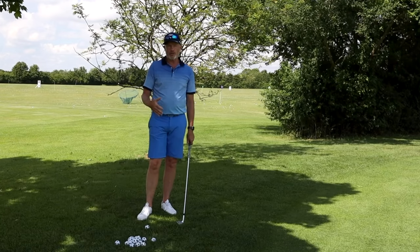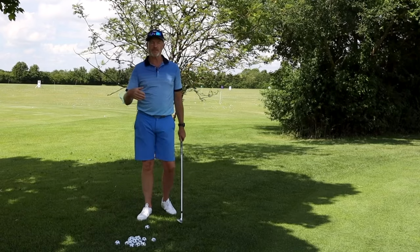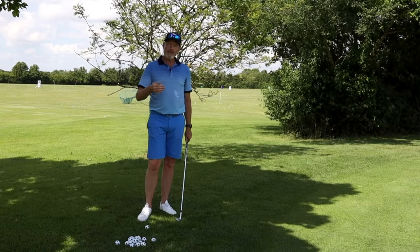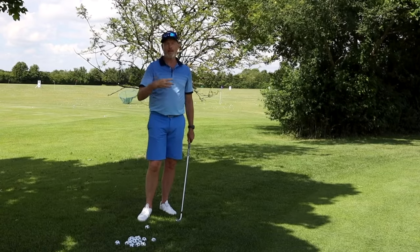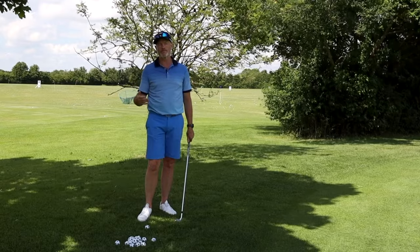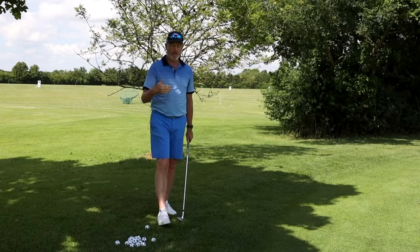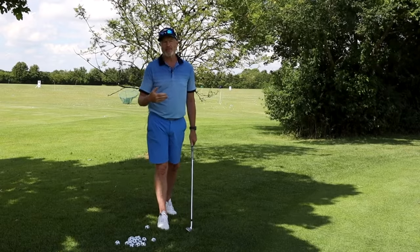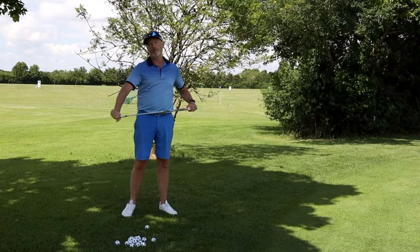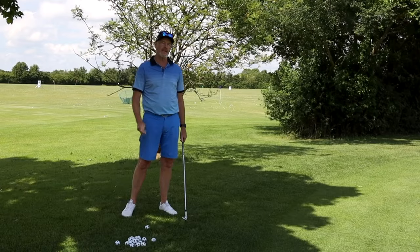The basics of the short game and the basics of the full swing are going to be very, very similar. We like to call the chip the baby swing, so basically if you are correctly practicing your short game you are actually helping your long game. One of the main problems we all have as beginners or even advanced players is getting into our heads that the loft will lift the golf ball into the air and we don't have to do anything to help it.